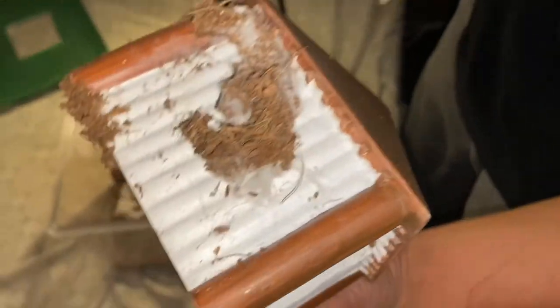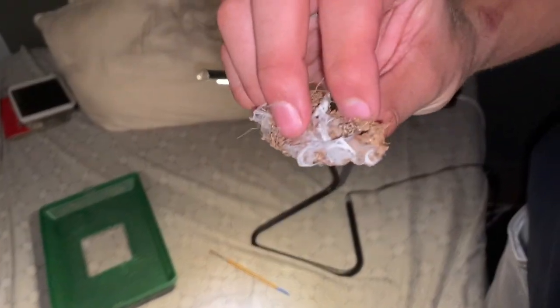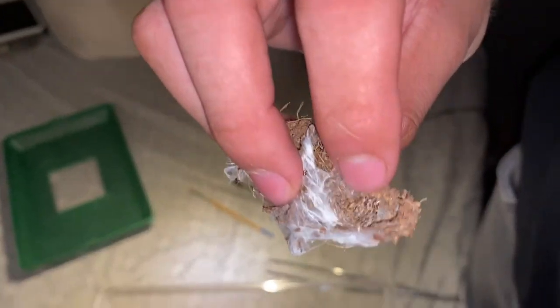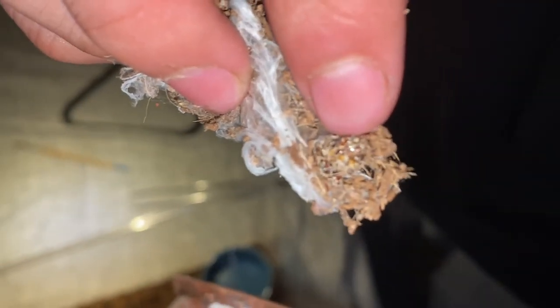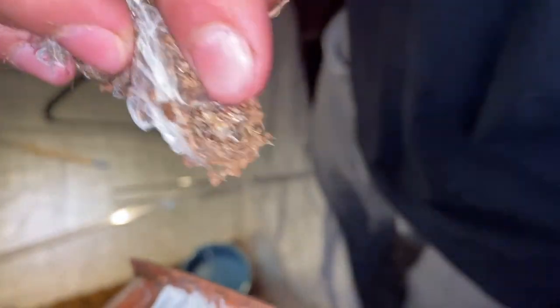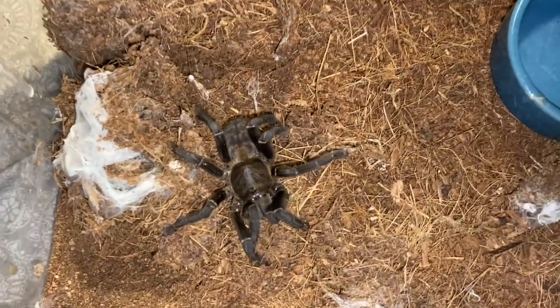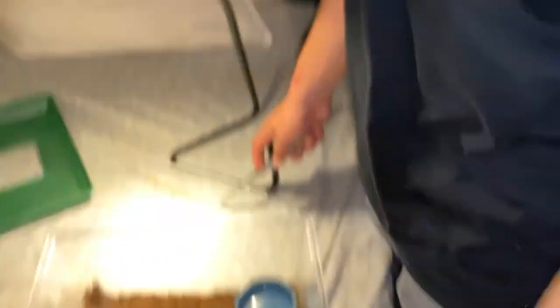Alright guys, peep the hide — claimed back from the tarantula. That's a bolus. That's what the tarantula sucks up — it sucks an insect up and it turns into all that. That's just pure exoskeleton without any hydration in it because the tarantula sucks all the hydration out of it. Now I gotta get the tarantula out of the enclosure.